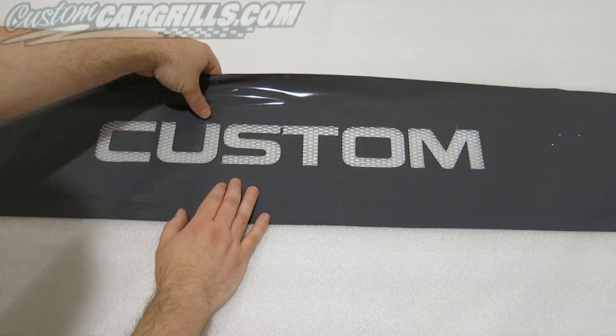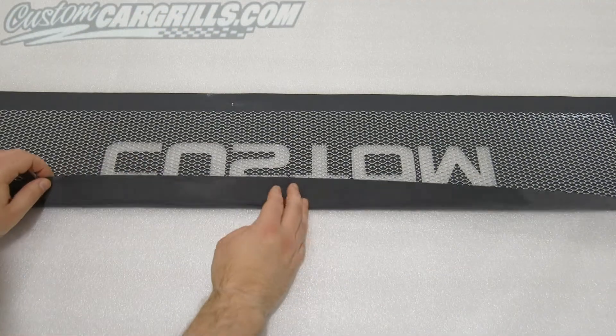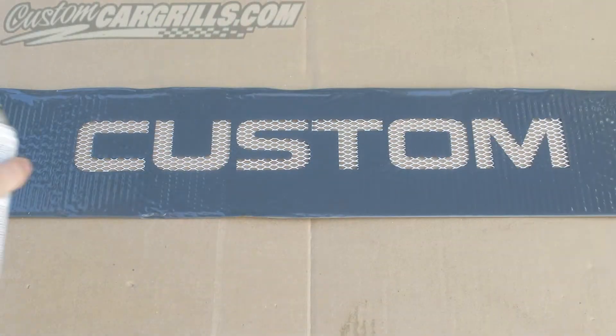Then you just want to firmly press the vinyl down. Make sure it's on there pretty snug — you don't want it to be lifting up when you spray it. If there's any excess, feel free to fold that around the back part to secure it on.